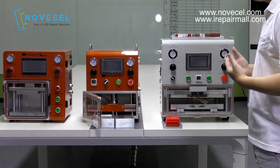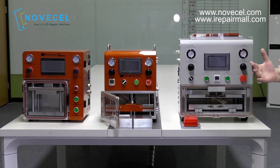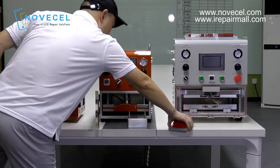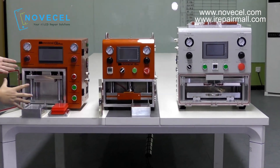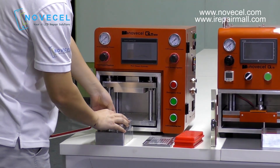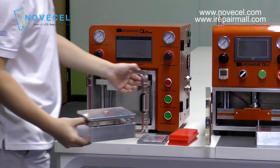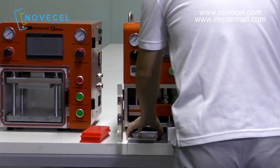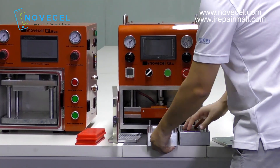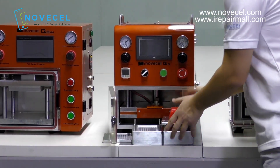The second difference is the way you laminate. For the Q5 Mini, you laminate with a base — you have a mold, and every time you have to use that base. The Q5 Normal also uses a base with a mold. You can laminate one piece or two pieces at the same time.